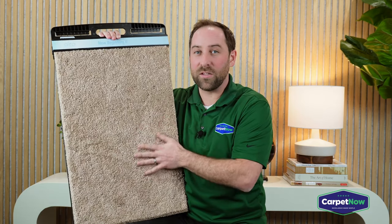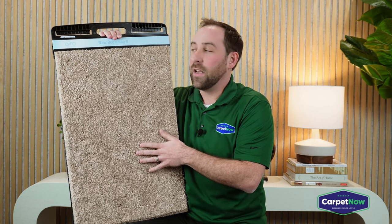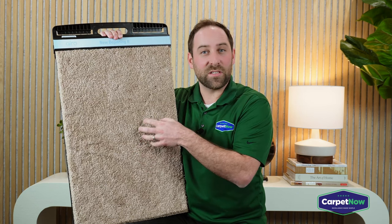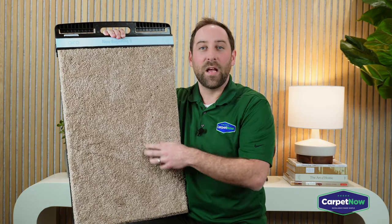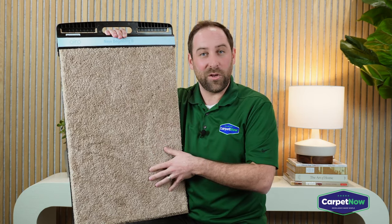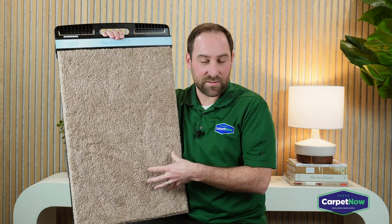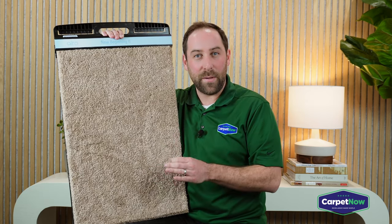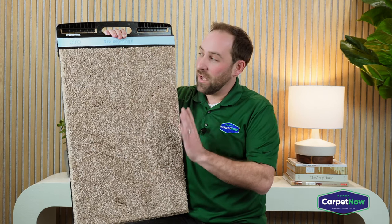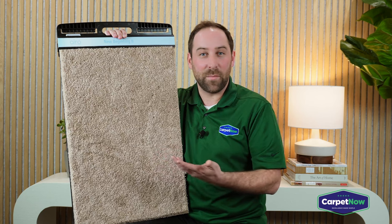So again, the Mohawk carpet is great for families, people with pets, kids — anyone that is looking for that nice plush carpet but perfect for a hyperallergenic environment. This is the carpet you want to be looking at. Mohawk is the only manufacturer that makes this particular type of carpet with the breathable pad underneath.